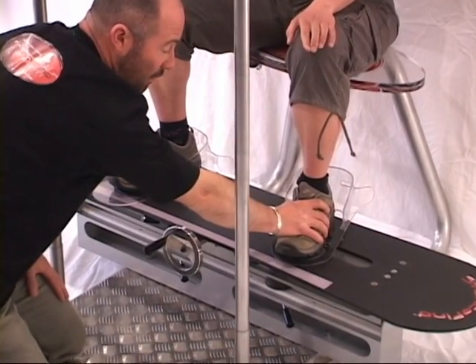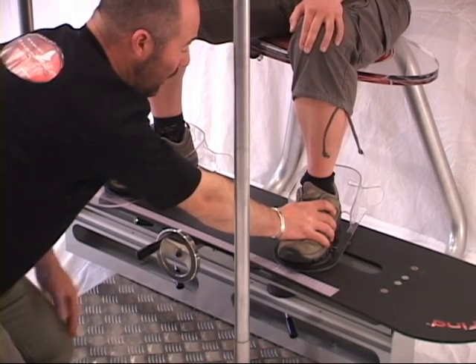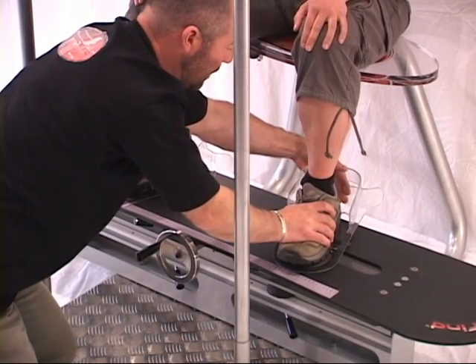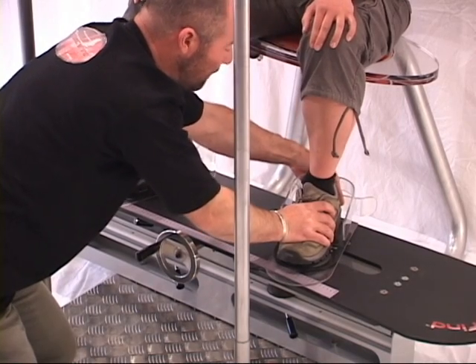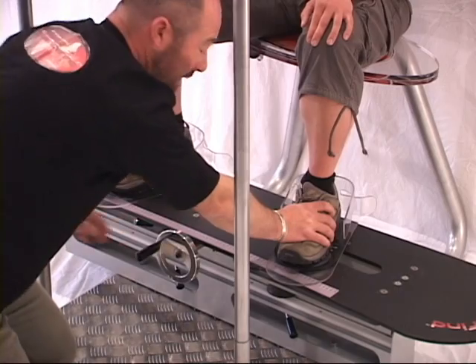Once Rainer has felt comfortable with the width and the angles that her feet are now at, the locking mechanism becomes involved, and we simply slide it forward by stabilising the foot, just to prevent the plates from being knocked or being spun.